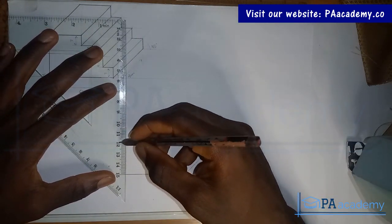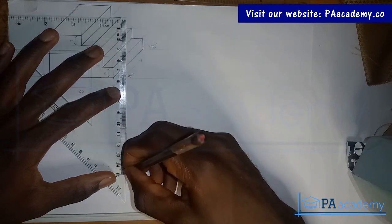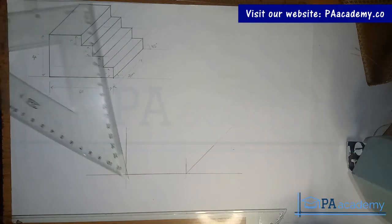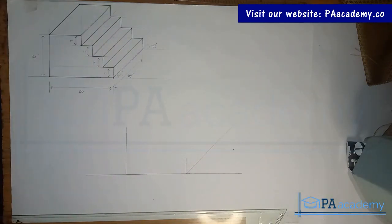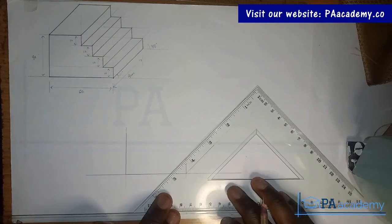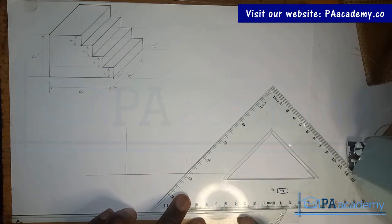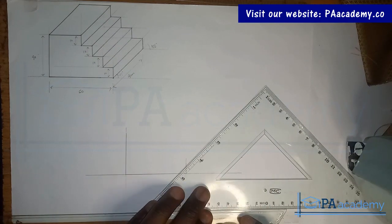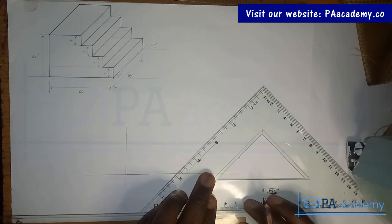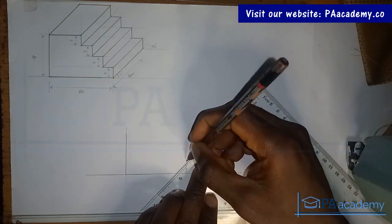That'll be one, two, three, four. With this, we are going to be making use of our set squares quite a lot when dealing with oblique projection. I'll adjust it to the top here.